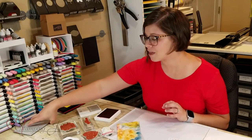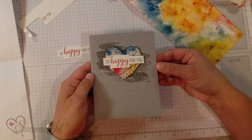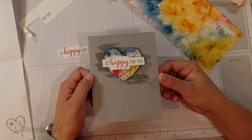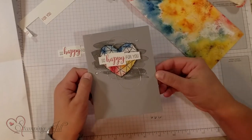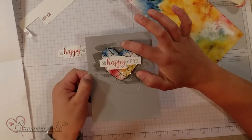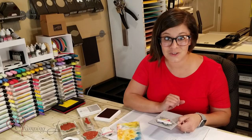Let me pull in the finished product with all my accessories and everything. This is what it looks like — 'So happy for you.' So cute! And that embossed heart on the back is so perfect with this gray background. I just added a little bit of silver thread and some rhinestones and then put my saying across there. So much fun.